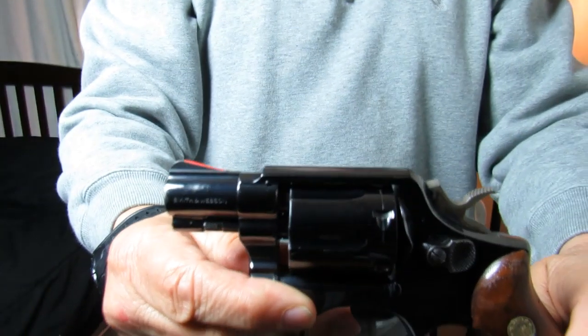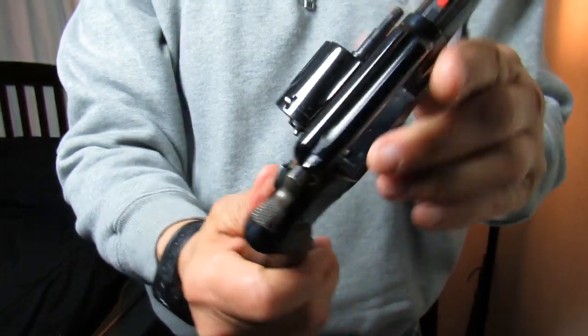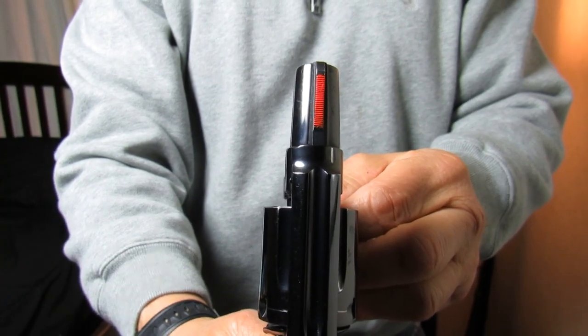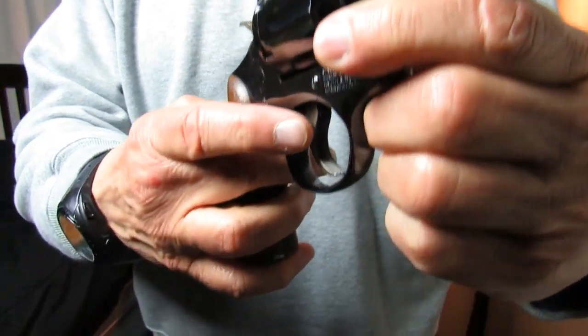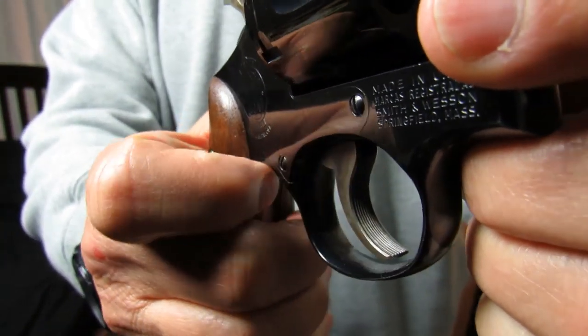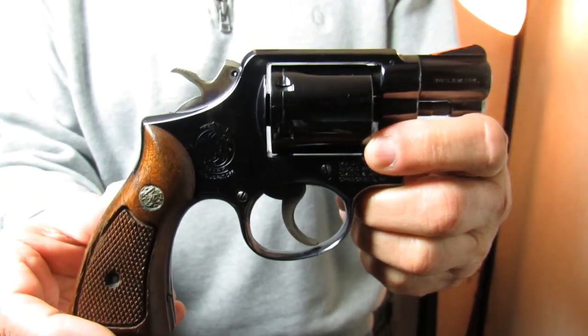Now this old .38 is a Smith & Wesson Model 10 snub-nosed revolver. It's got the pin barrel and six rounds. I do have a little bit of paint on the sight to help pick up that front sight. As you can see, it's got serrations on the trigger. I like that — it's not a feature you see on revolvers too much anymore.